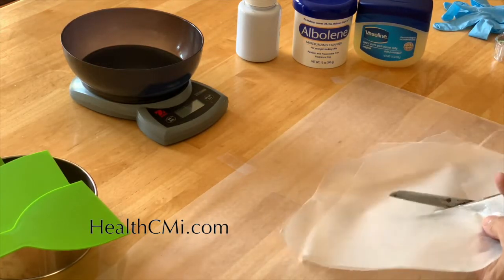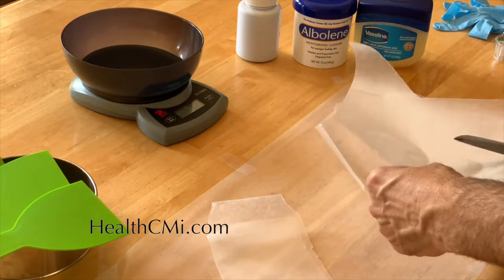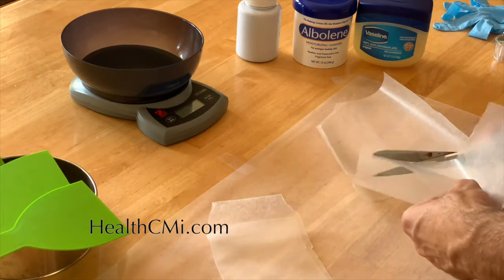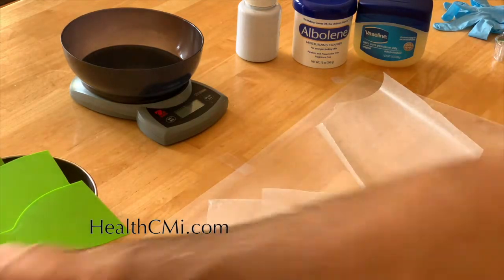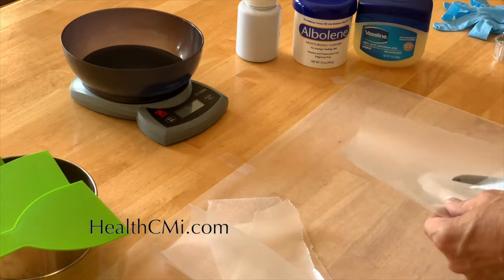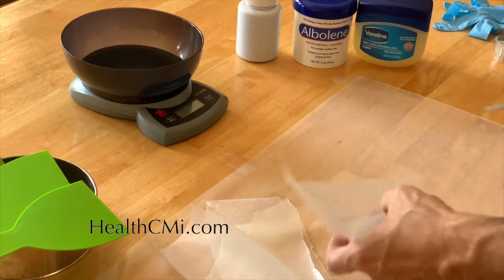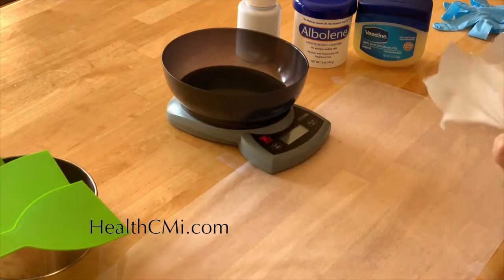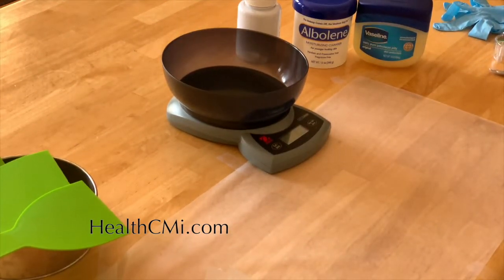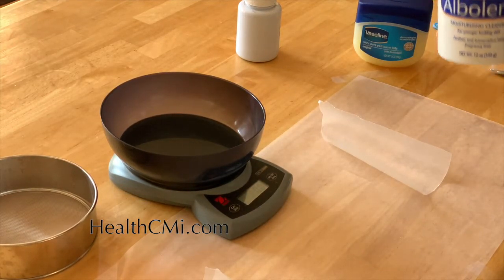Alboline is a mineral oil substance commonly used for removing makeup. You can substitute any thick mineral oil product — it's a mineral oil and paraffin combination. Of the 20 grams of base, we use about 80 to 90 percent alboline and about 10 percent vaseline, and then up to 30 percent of the total mixture will be the herbal powder. Zi cao is very cooling and moves the blood both internally and externally.